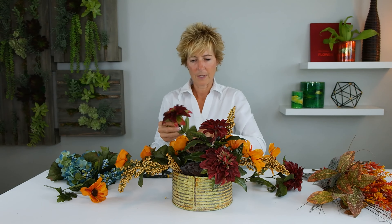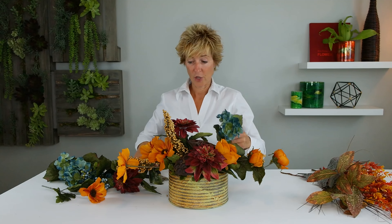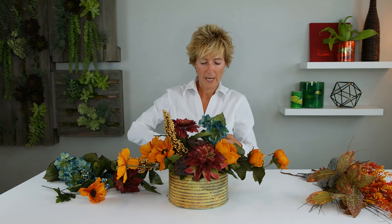This Merlot color is picked up in the center of these garden roses. I know it's really difficult to see that, but it really is a gorgeous combination with the richness of the Merlot and the lotus pods brought together there. Now we're going to accent with the beautiful hydrangea because it's giving us another texture. Just a few insertions is going to really make that color pop.